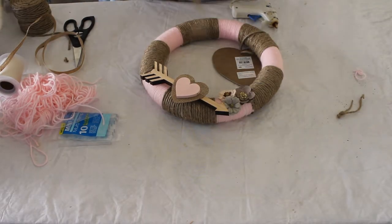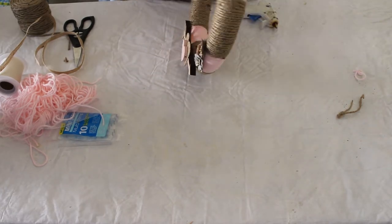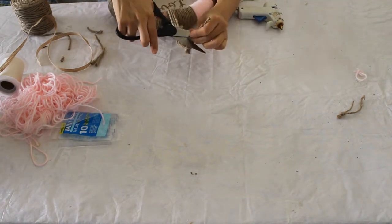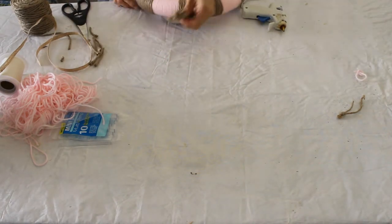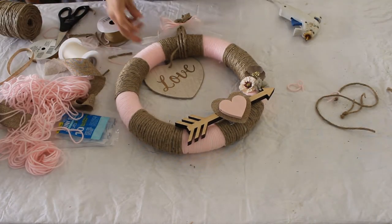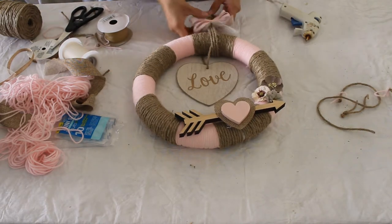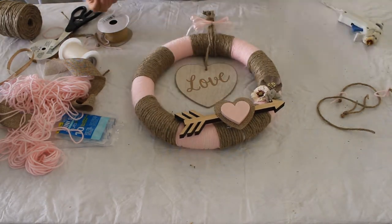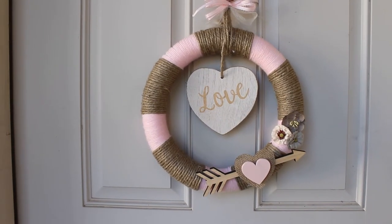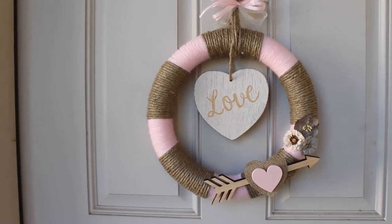Now we're going to add the string to hang it up. I used three pieces of twine — I tied one knot on top, then made another knot to create a loop for hanging it on the wall. I also added a bow using pink ribbon and sheer ribbon, and hot glued that on top to give it a little extra flair so it wasn't so plain.